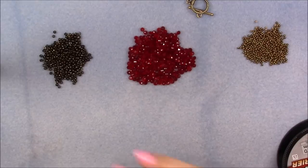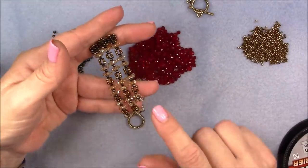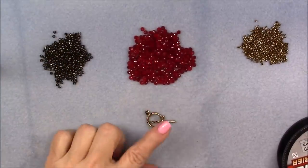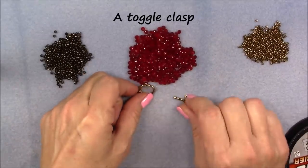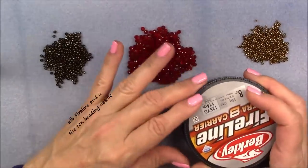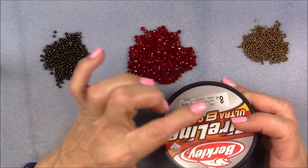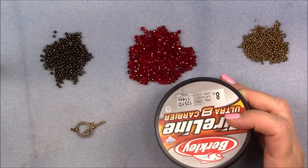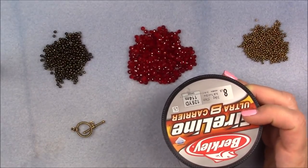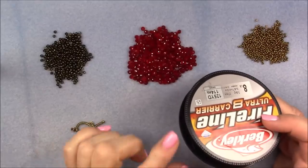I originally wanted to use the color scheme in this bracelet so that it would all match, however I do not have enough of this color of crystals to do that, so I'm going to use red. You will also need a toggle clasp — I am using antique golden bronze to match my seed beads. You will also need some 8-pound FireLine; you can probably get away with 6 or 10 pound, but I'd prefer 8 or 10 over 6.